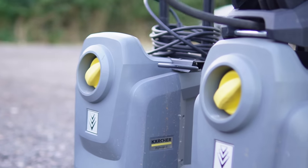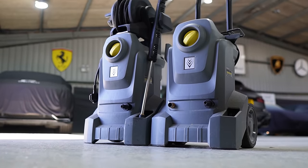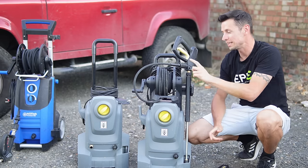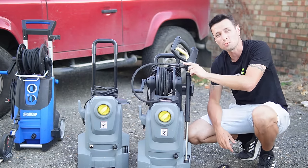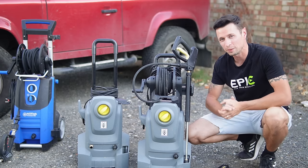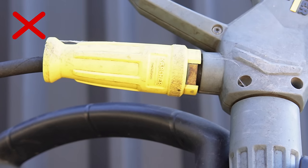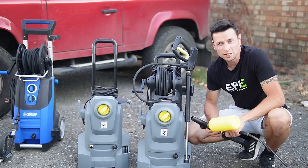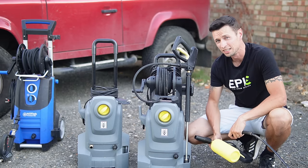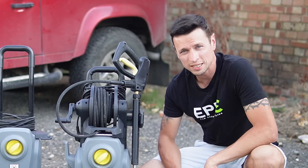So we have the Karcher HD 4.8 Classic and the HD 4.10 Classic. With the previous Karcher professionals, one of the biggest problems was these silly little easy lock fittings. Basically, it meant if you wanted to put anything on it, it had to be Karcher — and Karcher are very expensive, so you couldn't tailor it the way you wanted. So if I wanted to put my own stubby gun on a Karcher commercial, it would cost a heck of a lot more money. Not only were Karcher being clever, they were also being a little bit too sneaky for my liking.